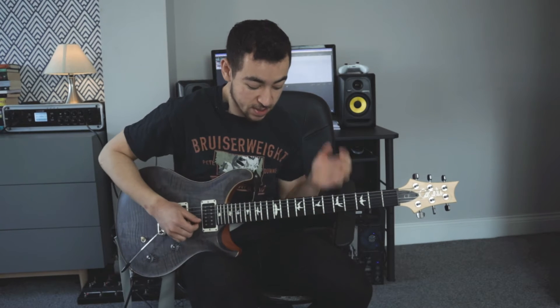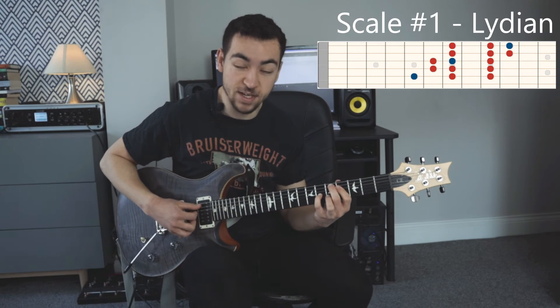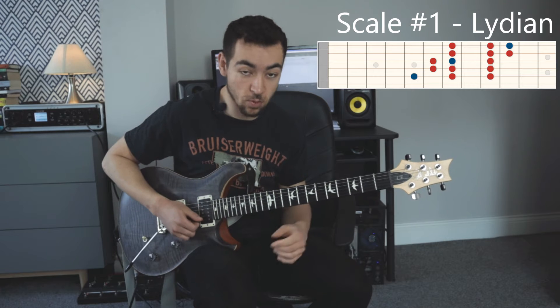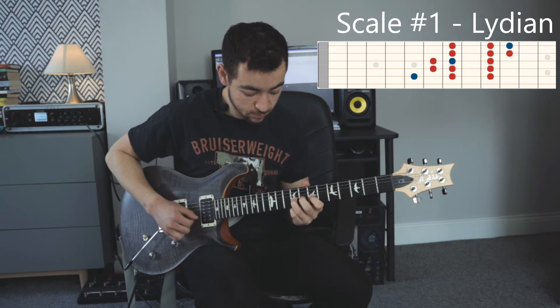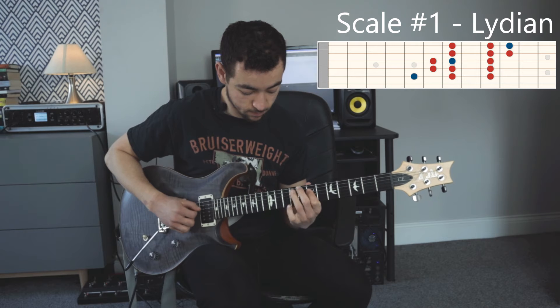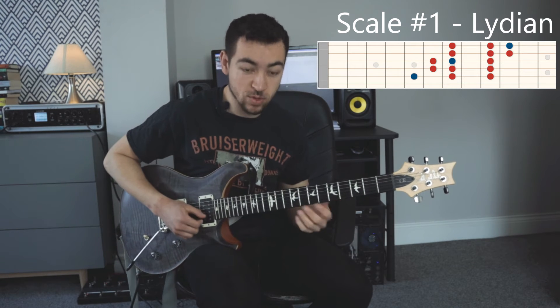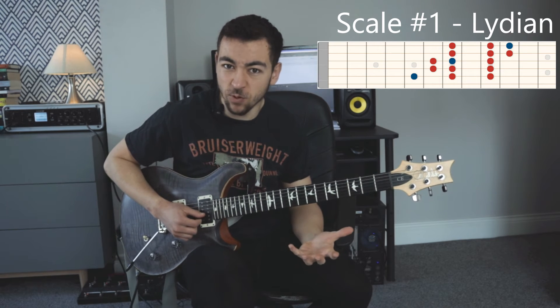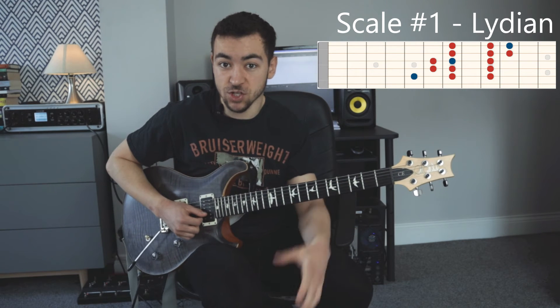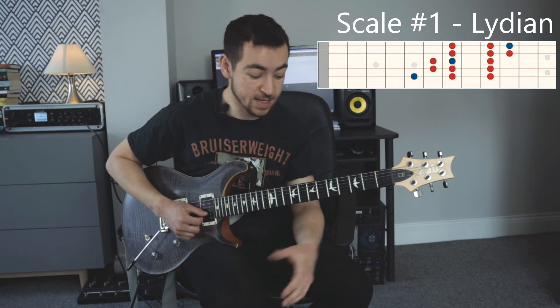We're playing in the key of A major. The lick opens up with a D Lydian lick because we're playing the D major 9 chord — it's chord number 4, which means we can play Lydian. So that's the first scale. We start by bending the sharp 4th of Lydian up to the 5th. The sharp 4th is the characteristic note, so if you target the sharp 4th of Lydian, you get a cool Lydian kind of sound.